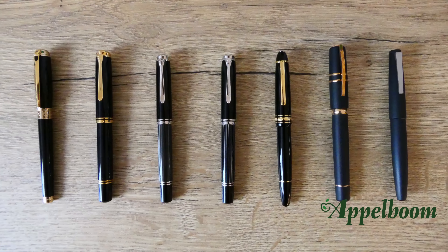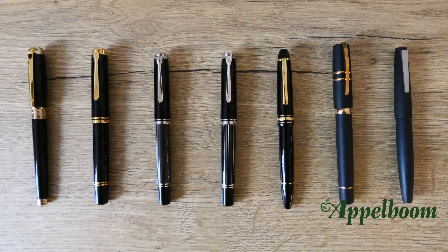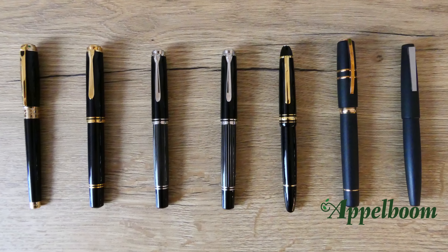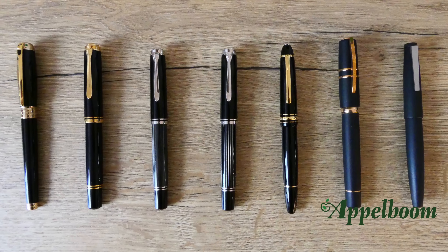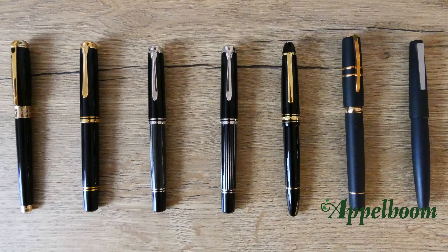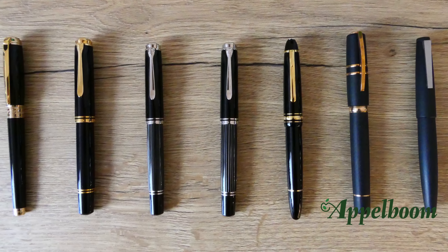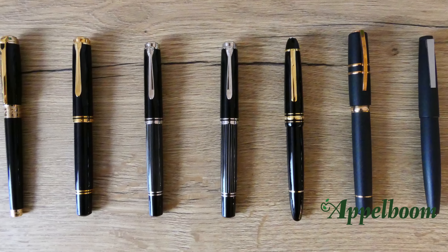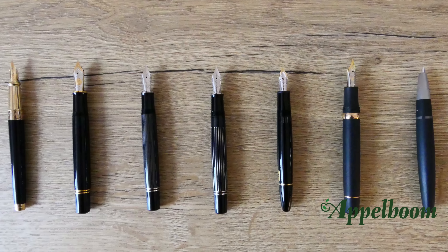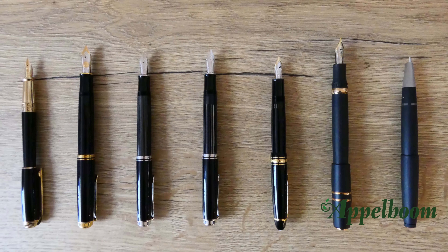To complete the comparison, you can find a lineup of similar models here, from left to right: the Dupont Line D, the Pelikan M1000, the Pelikan M800, the Pelikan M850 Metal Striped, the Montblanc LeGrand, the Visconti Homo Sapiens, and the Lamy 2000. Here you see the pens uncapped, and here you see the pens posted.